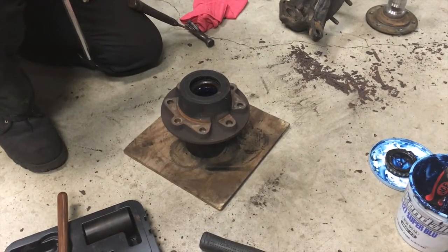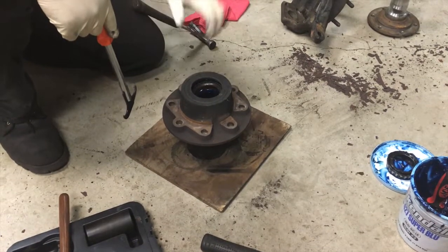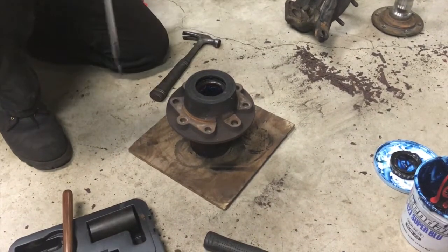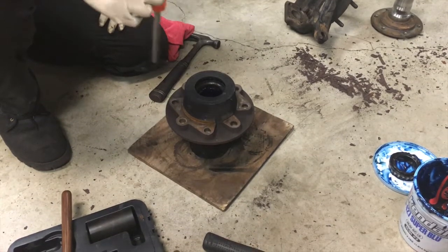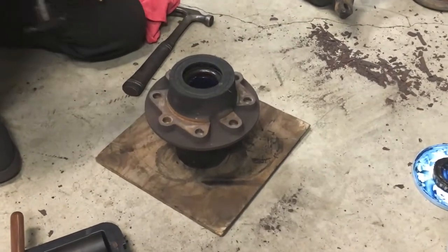The next step after you get your rotor off: flip your hub over and you have your seal and your inner bearing in there. At this point, take the extra 20 minutes and an extra couple of dollars to replace your seal and repack your bearings with grease. There's no reason to go back and do this all over again and have a bearing go out.